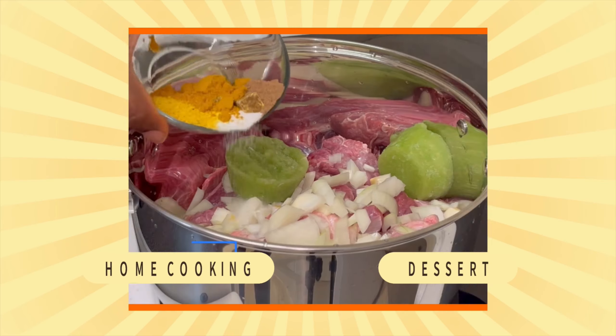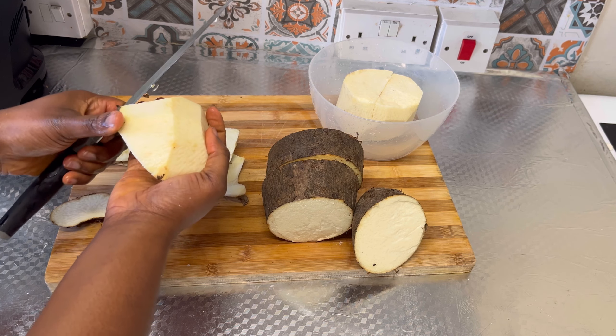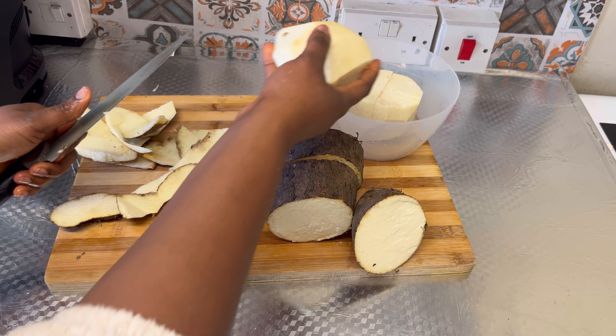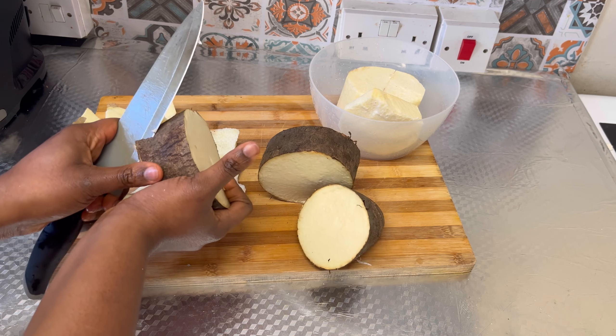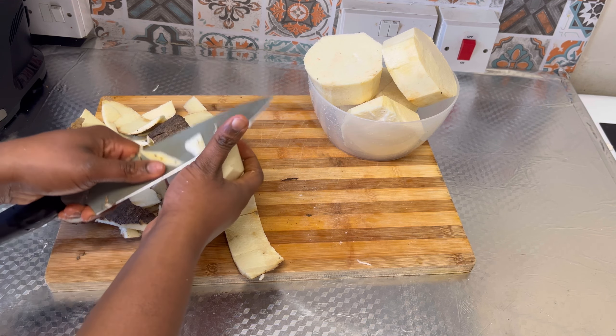It also contains potassium, calcium, copper, and more. If you are a diabetes patient, watayam is good for you — it also controls blood sugar level. According to health guides, watayam improves digestive health, prevents certain digestive conditions, and helps with the treatment of diabetes. Once I'm done, I'm going to wash it and then begin to grate it.